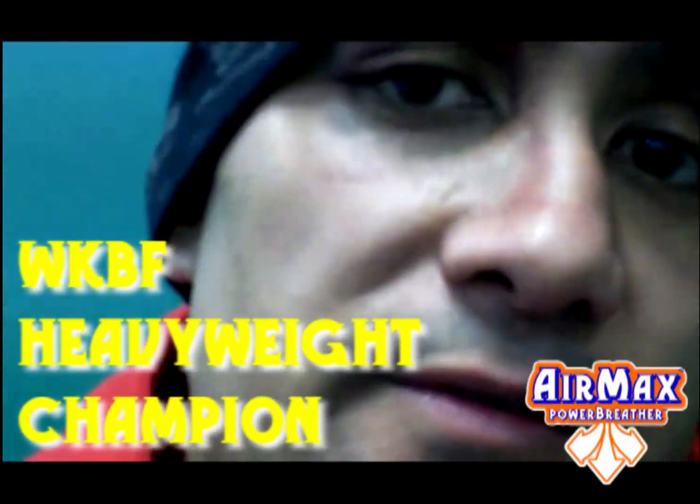Hi, my name is Damien Andrews. I'm the current WKBF East Coast Australian Super Red Champion. This is my test of manual.